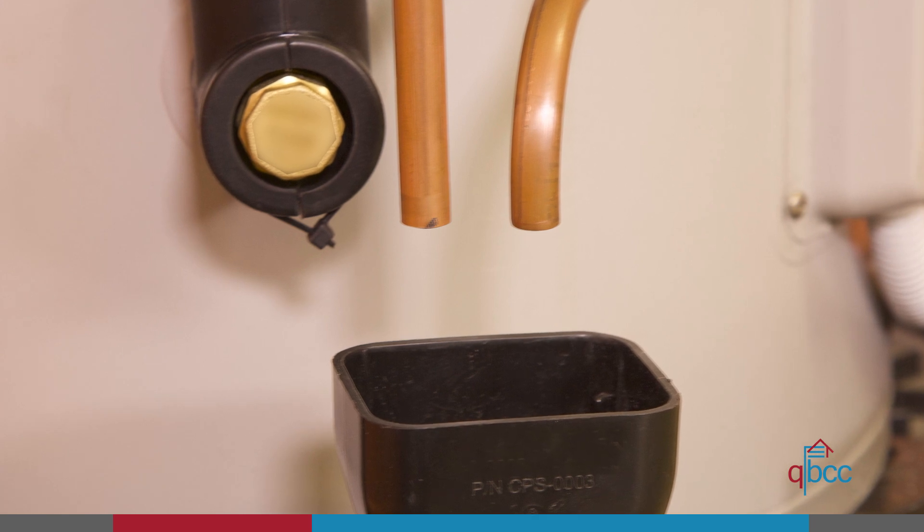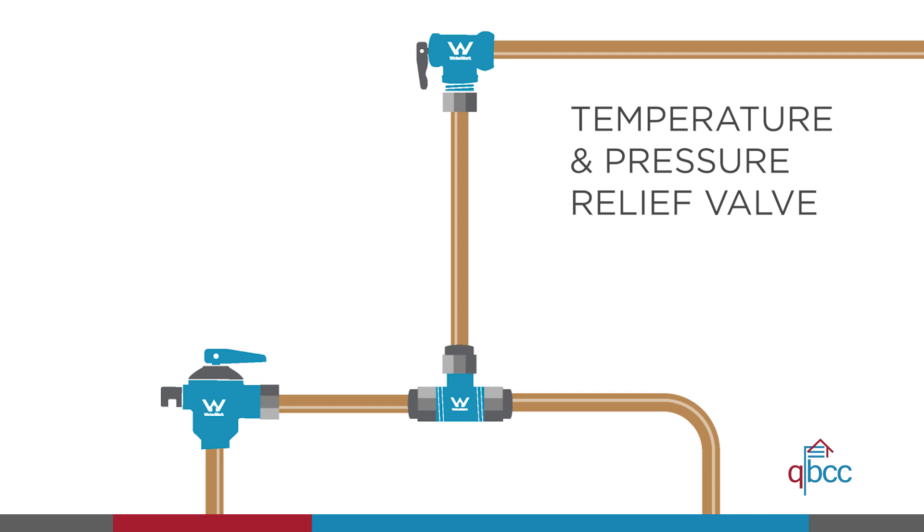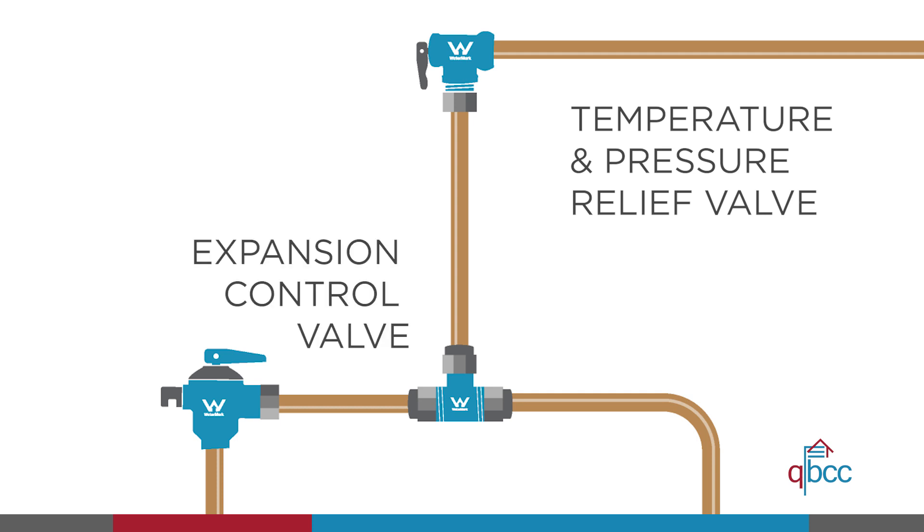When discharging over a tonne dish, drain lines must have an air gap that is at least twice the diameter of the drain line. You may join the drain lines from the outlet of the temperature or pressure relief valve and the expansion control valve on an individual heater.